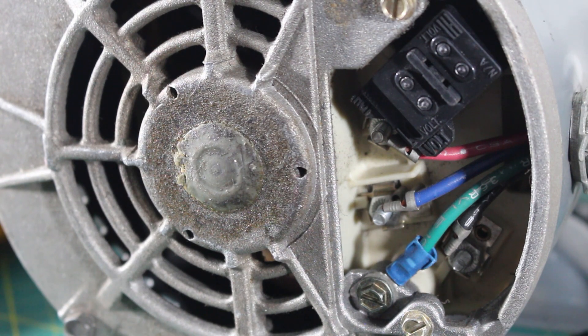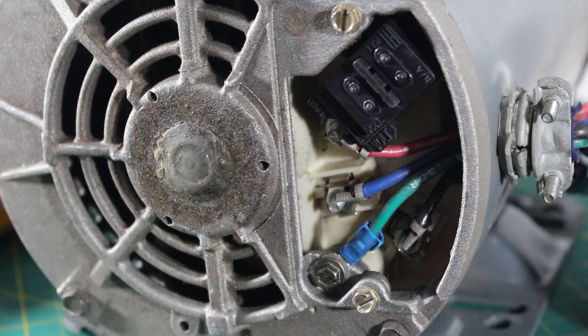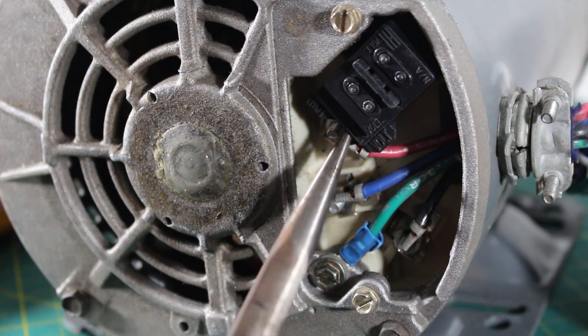We always want to make sure that our motor is the correct one for the application and that it is wired properly for the correct voltage. Assuming everything is okay, we can move on. From here you're going to want to isolate your motor by disconnecting all the wires so we don't have any feedbacks.